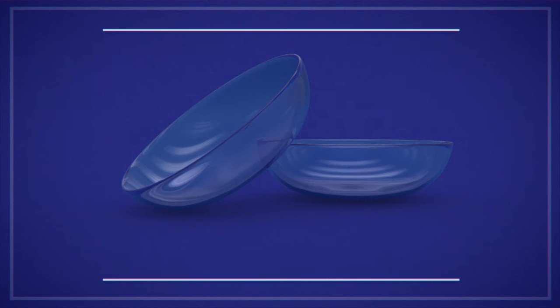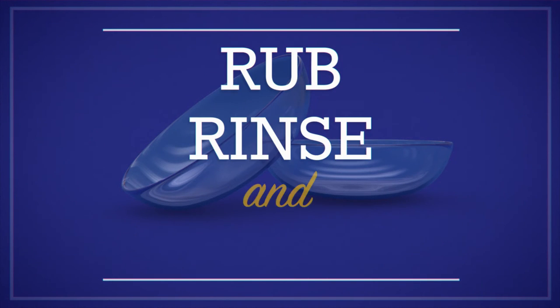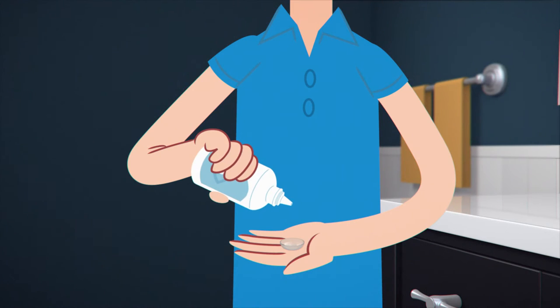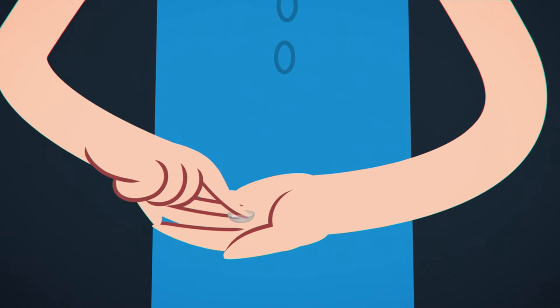When cleaning your lenses, remember: rub, rinse and soak. First, rub. Squeeze a little solution onto your lens and gently rub your finger back and forth over the lens for about 15 seconds.